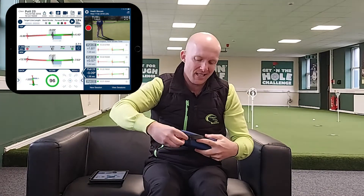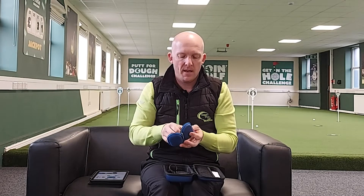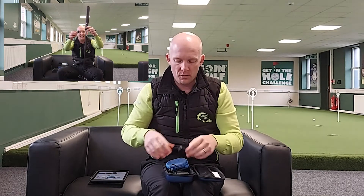It self-calibrates immediately. When we open up the device itself, it comes in a nice presentation box with instructions, attachments for whatever width shaft you've got on your putter, a little USB and plug. The device is tiny, fits into a little pouch within the bag, and then fits onto the back of your putter. It instantly calibrates through Bluetooth to your tablet or phone.